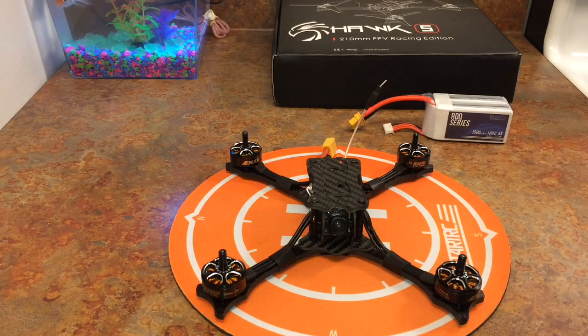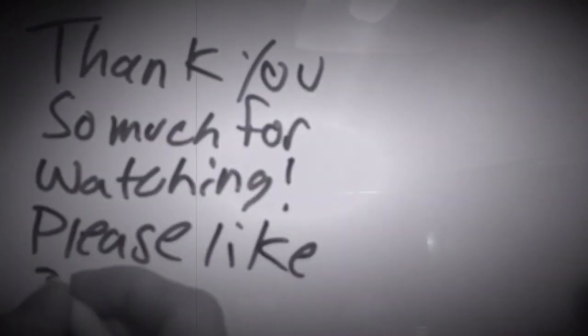Anyways, you guys have a good one. If anybody has any tips or pointers, that'd be awesome. You guys take care. Happy flying. I'm going to get this fixed. I've got something new coming on the way anyway, so take care.